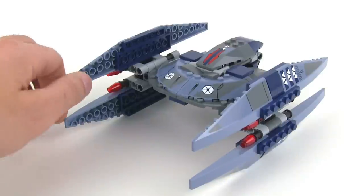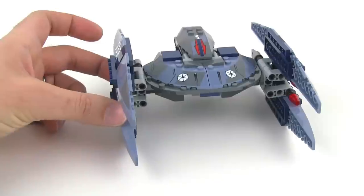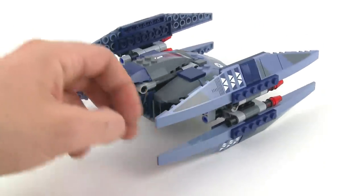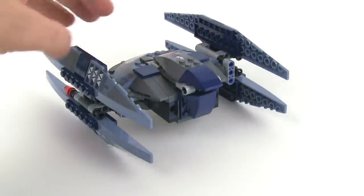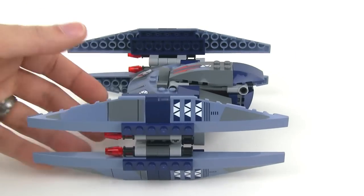When I left the movie theater after watching Episode 1 the first time, the things that stuck in my mind were, of course, Darth Maul — and I want to obliterate Jar Jar. Other things that stayed in my mind were the rolling droidekas and then these things, the Vulture Droids.